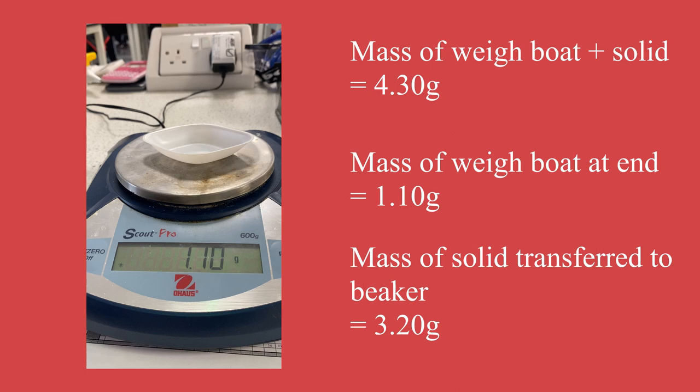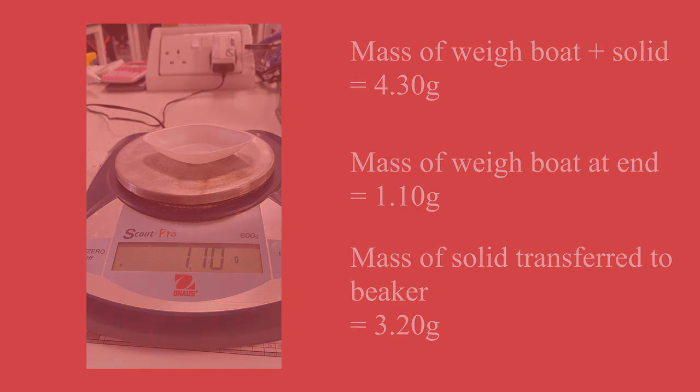If you want to know what I'm going to do with this oxalic acid, I suggest you tune into my next video which is going to look at making a standard solution. We've been looking at standard solutions from National 5 to Higher, but there's a little bit more theory about the standard solution, about primary standards and things. So tune into my next video and I will see you in the next one.